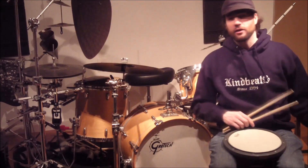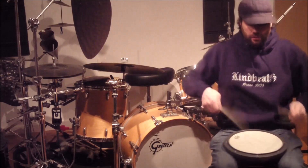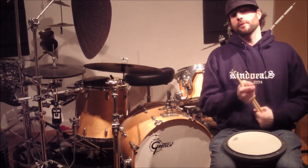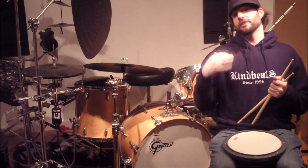All right guys, there you have it. A quick way to turn this into something more powerful and musical. So guys, until next time, practice hard, play harder — and thank you very much to Mark Roth, my young student, for teaching this old guy new tricks.